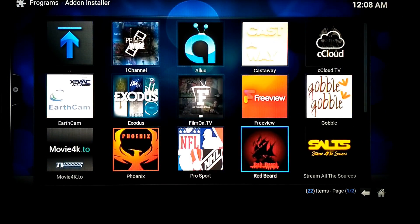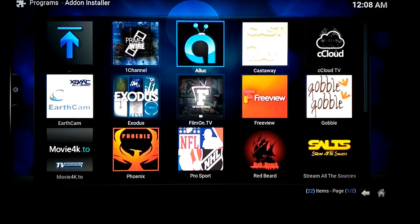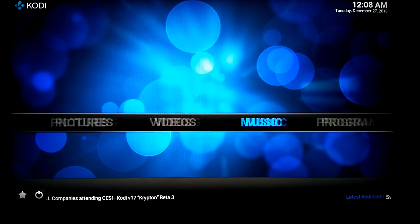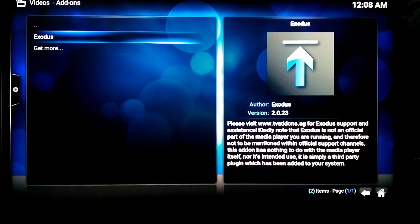Phoenix, Redbeard does streaming, streaming channels — Stream All Sources is very reliable. So you download as many as you'd like and they install. If you exit out of here and wonder where they are, they're in here — and there's your app.